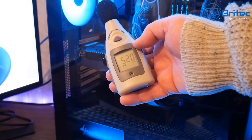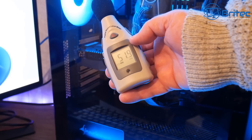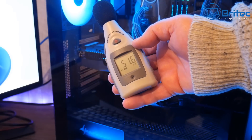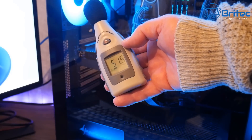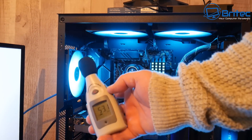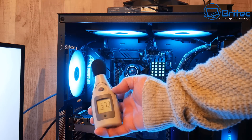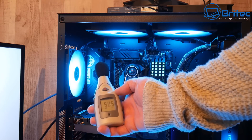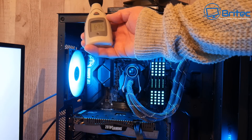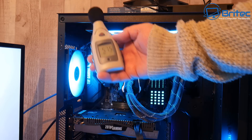As you can see we've got a PC running here at 52.9 decibels and that's pretty loud. I want to show you how we can reduce this down a fair bit. Looking at the side of the case with the panel off, it gets close to 57, 58 — as you can see here, 58.8 — which is quite loud. We're nearly close to 60 decibels and the reason for that is we don't have any sort of fan curves set up for the fans to slow them down.